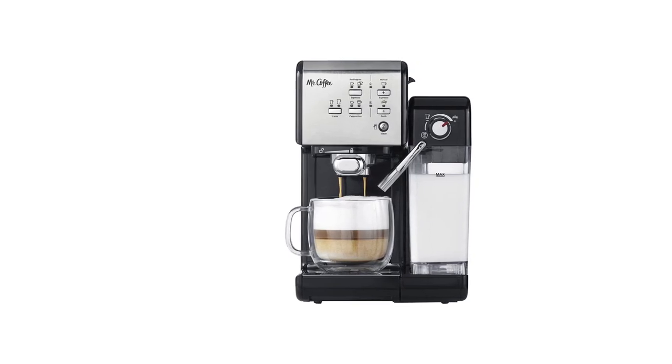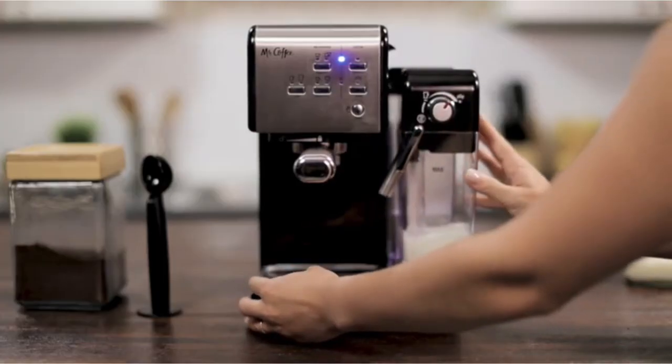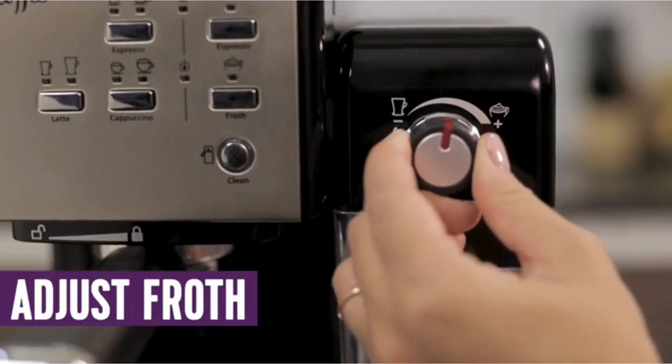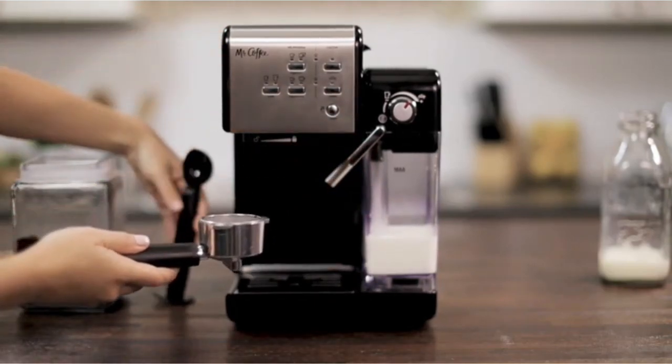With its durability, ease of use, and Mr. Coffee's excellent customer service, this machine is a superior choice at a reasonable price point. This is the best coffee maker with frother and the overall best coffee machine with frother.